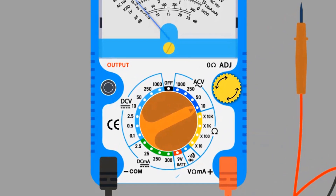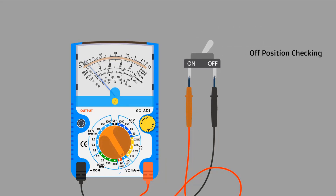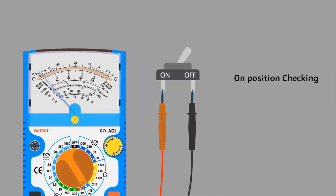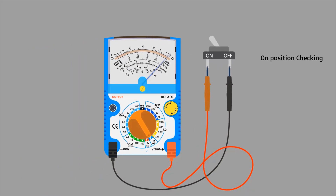Move the selector switch to the buzzer setting. Connect the red probe to one side of the switch and the black probe to the other side. First we are testing the off position: the multimeter produces no sound, so it is OK in the off position. Now turn on the switch — the multimeter produces sound, meaning the switch is also working properly in the on position. This is how we can check continuity. Thanks for watching this animation.